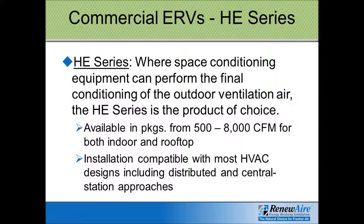The heart of the RenewAir product line is their HE series. This is the commercial line for energy recovery ventilators, and these products go anywhere from 500 to about 8,000 CFM. They have both indoor and rooftop units available, and for many of the indoor units there is a horizontal or vertical configuration option.